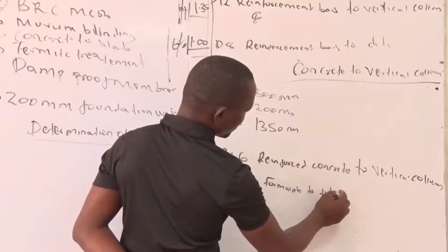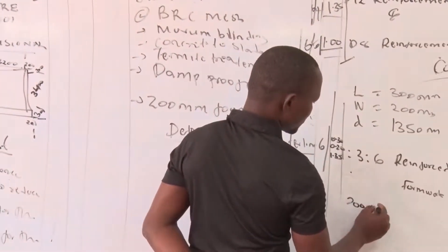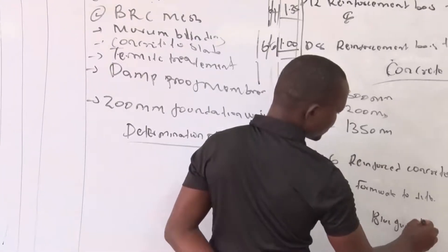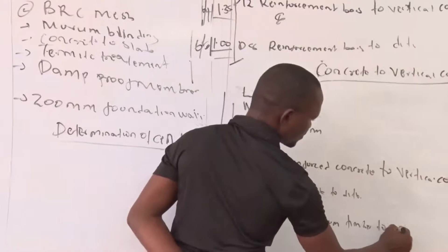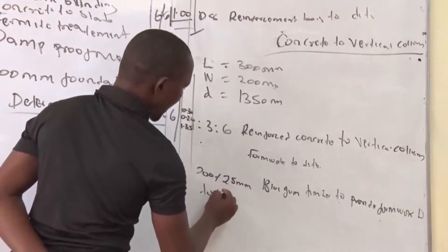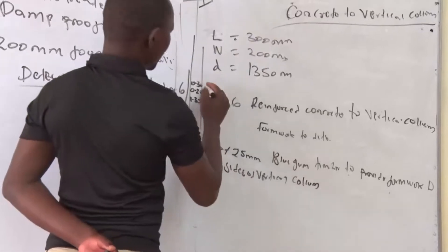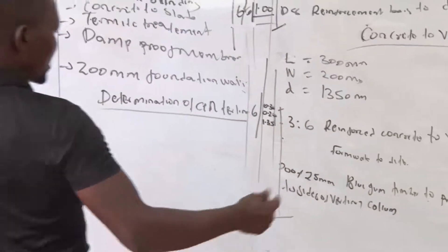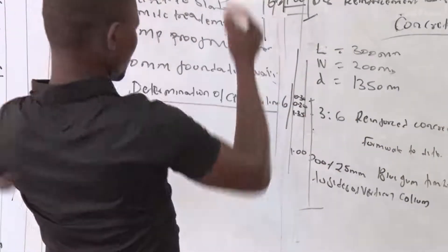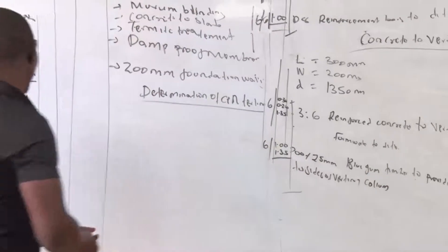For the formwork, we use 200 by 25 millimeter blue gum timber to provide formwork to the sides of vertical columns. Using the superficial flow method, the length of the formwork is 1.00 meter and the width is 1.35 meters. We close the entry and multiply by 6 for the number of columns.